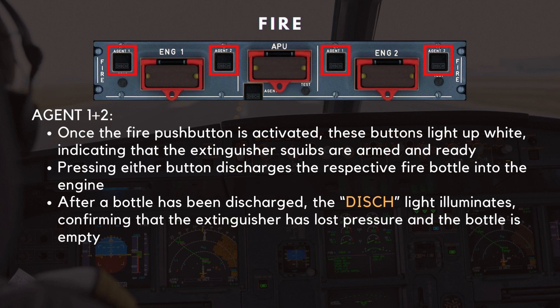Next to each engine fire push button, you'll find two agent push buttons labeled Agent 1 and Agent 2. Once the fire push button is activated, these buttons light up white, indicating that the extinguisher squibs are armed and ready. Pressing either button discharges the respective fire bottle into the engine. After a bottle has been discharged, the discharge light illuminates amber, confirming that the extinguisher has lost pressure and the bottle is empty.